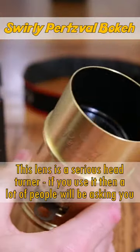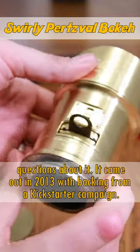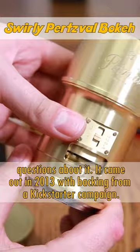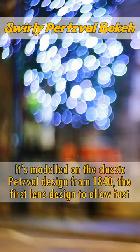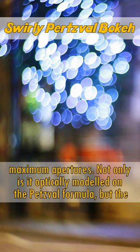This lens is a serious head turner — anyone who sees you using it will have loads of questions for you. It came out in 2013 with backing from a Kickstarter campaign, modelled on the classic Petzval design from 1840, the first lens design to allow fast maximum apertures.